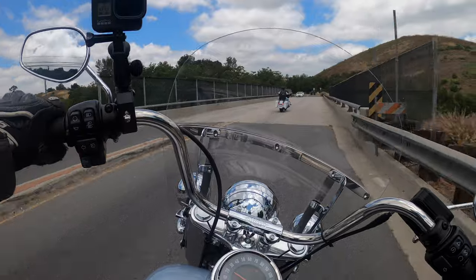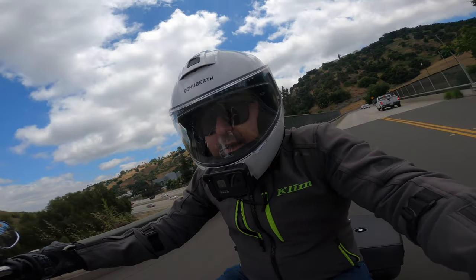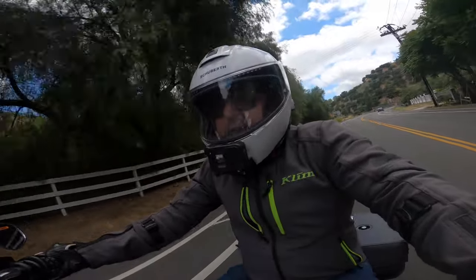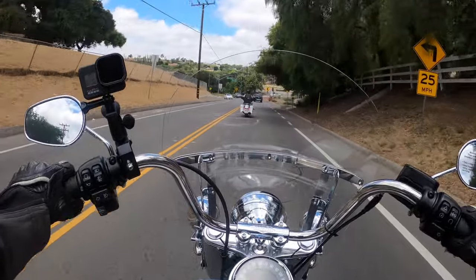This 114 feels like it's got nice low-end torque. I'm told the low-end on the 114 is actually slightly better than the 117 Milwaukee 8, and I guess I'd believe it.